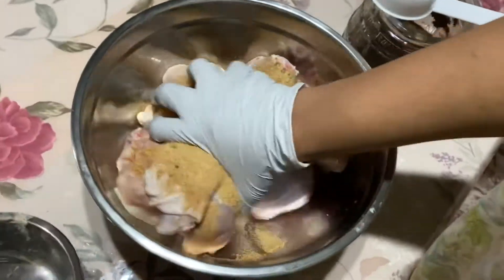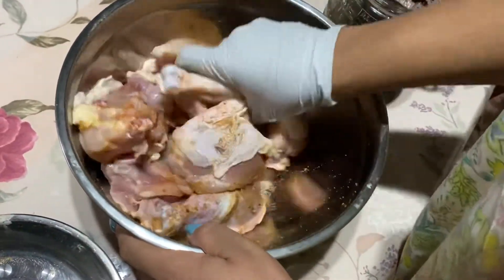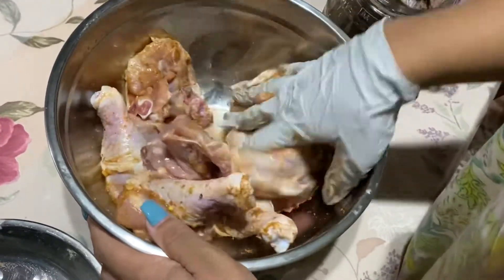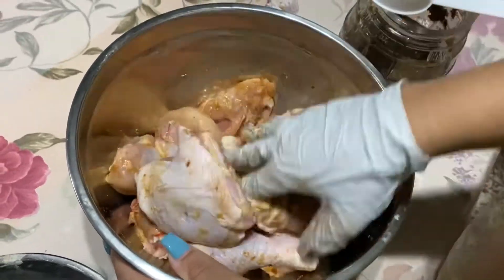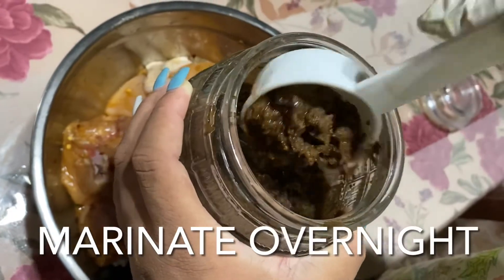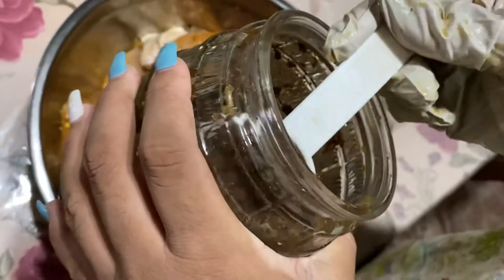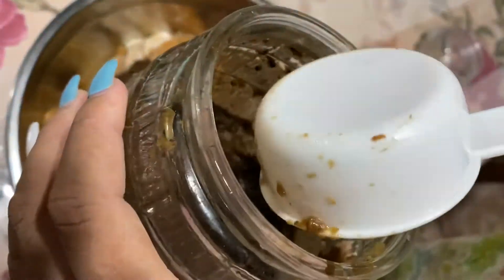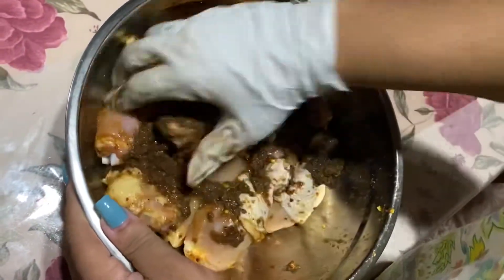I used onion powder, garlic powder, all-purpose seasoning, and jerk seasoning. I also make my own jerk seasoning, so that's what I apply to my chicken. It's basically the stuff you would see in a regular jerk seasoning — just scoop out the amount you need, rub it on, and put it in the fridge.